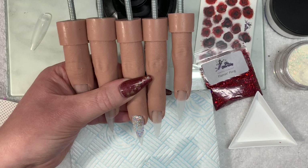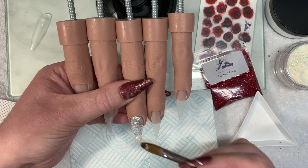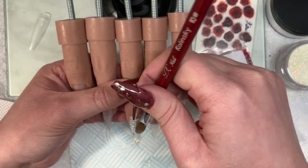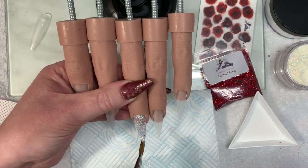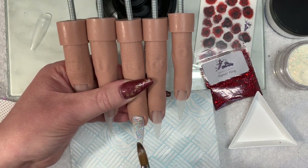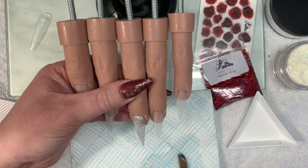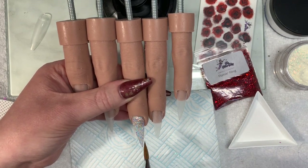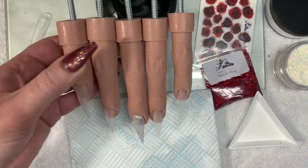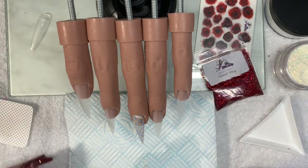I'm going to put a full coat of it on. Obviously this is not a core powder so it all needs to be capped. I'm putting a nice thin layer of it on the middle finger because later on we're going to come back and that's the one we're going to use with the water decal — but that comes later in this video.